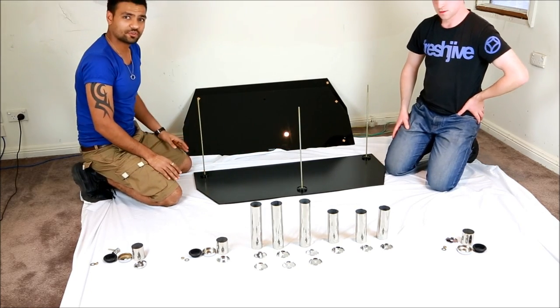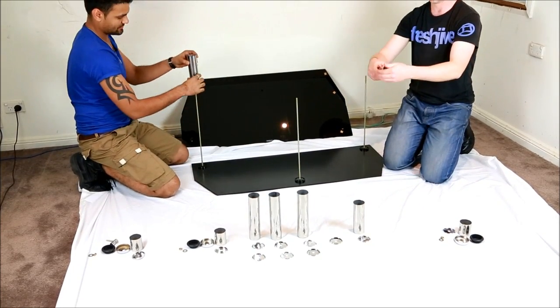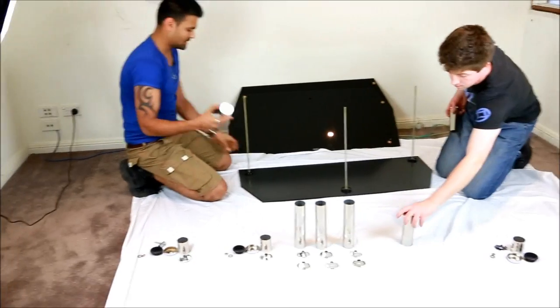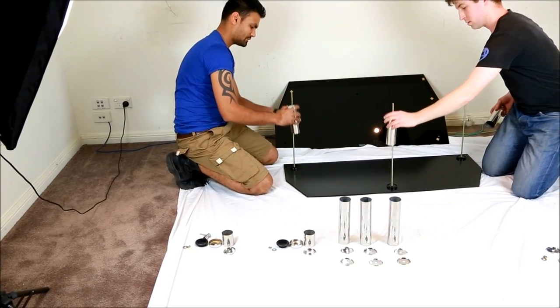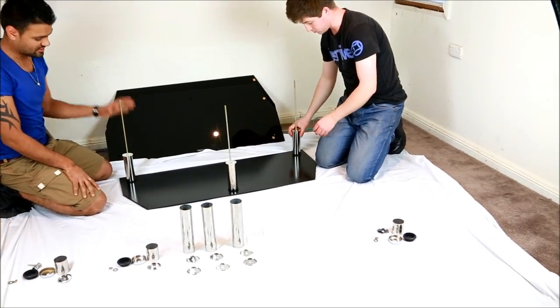From the beginning, you just have to take the middle size, which will be the first — the middle size. And you just clip the other lead onto the base. Straight in — you don't need to screw it in. That's all you've got to do.